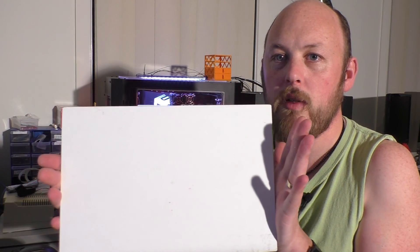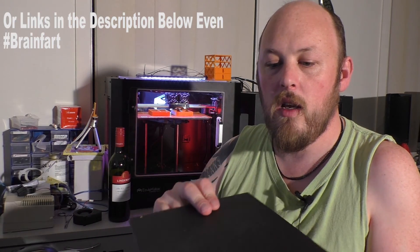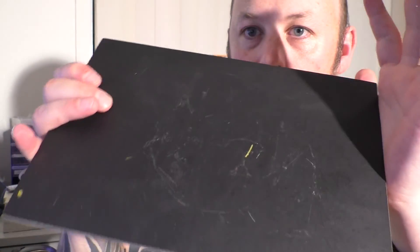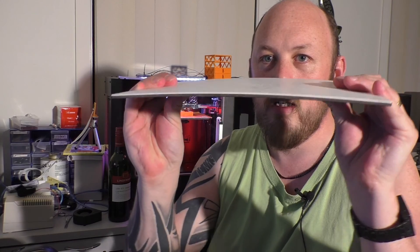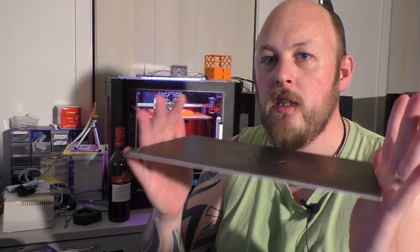This one is called a zebra plate — I'll put the description link below. Basically, anything you print on this will stick extremely well and does not come off. The good thing is you don't need to scrape either, because it has a slight flex to it. When you want to get your print off, you just unclip this and the print comes off. Best invention ever. A little pricey, but after you mess around with painter's tape and glue, it pays for itself in no time and will last you a year, no worries.